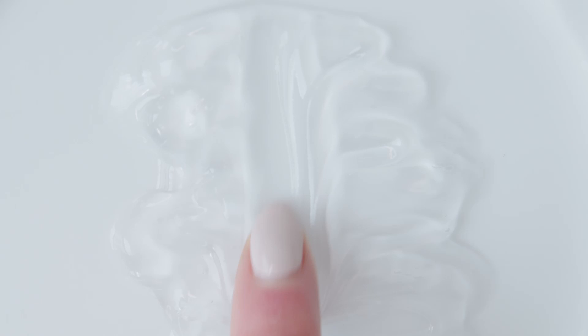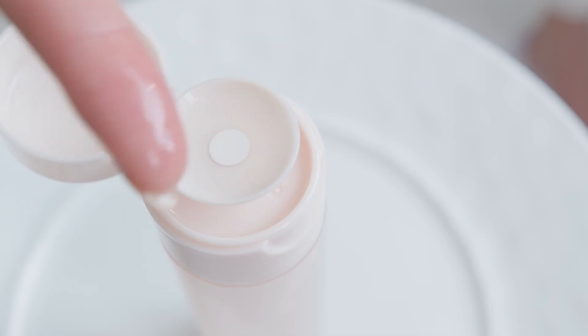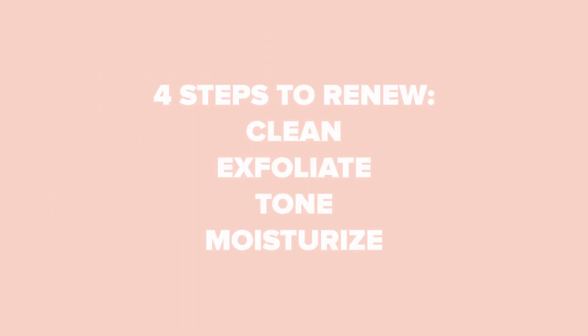Now I'm going to get into our Nude Skin four-step routine. All you have to do is cleanse, exfoliate, tone, and moisturize. So let's get started.